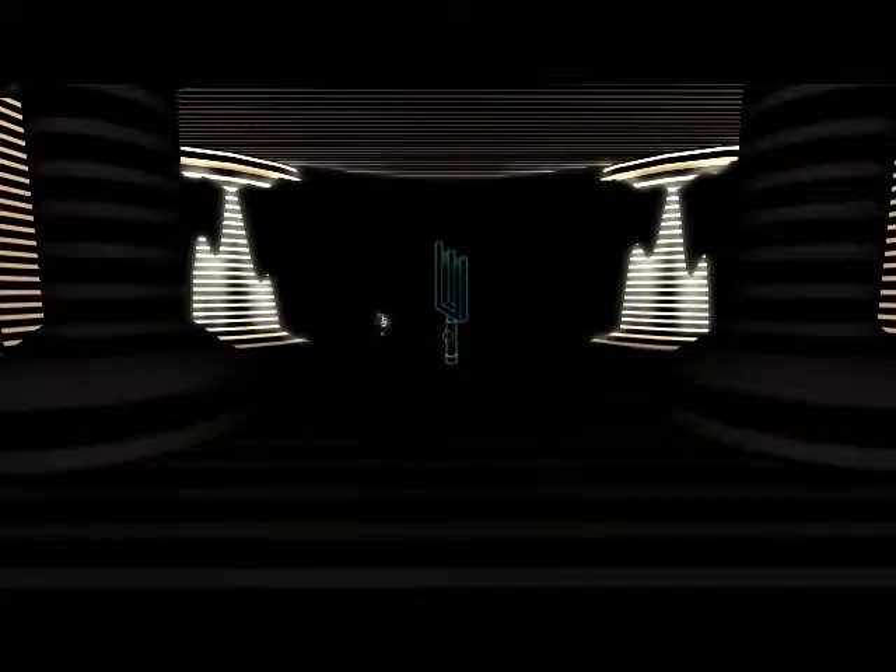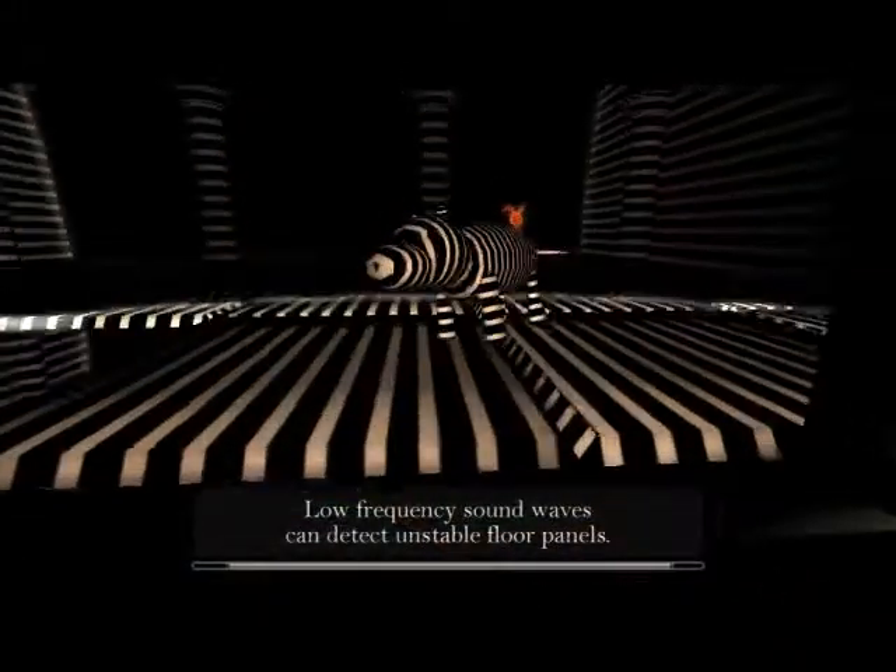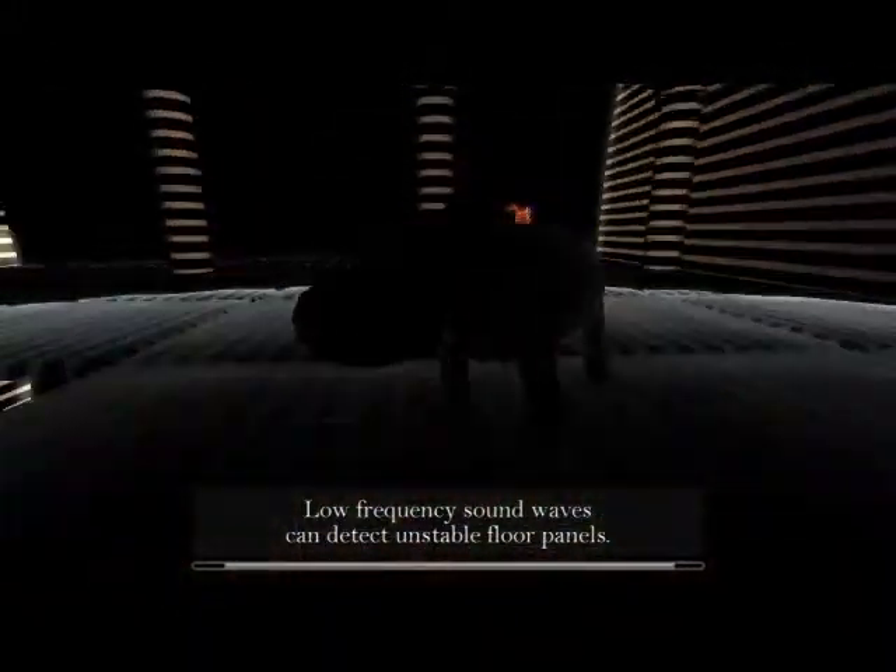Hi guys, Annie here and today I'm reviewing The Devil's Tuning Fork. This was created by DePaul Game Elites and it is a very simple and interesting twist to the first person exploration and puzzle genre.